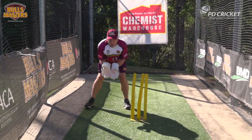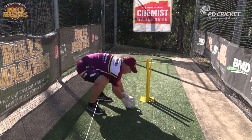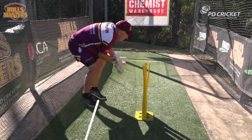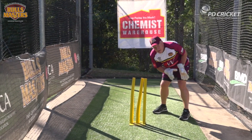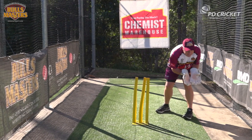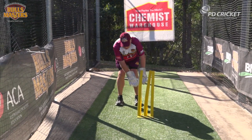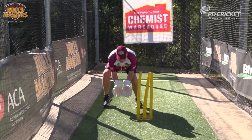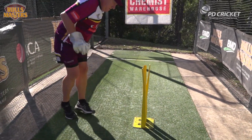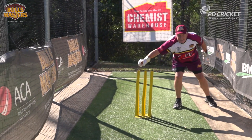Moving to either side — offside to a right-hander or down the leg-side to a right-hander — I like to work along a straight line. A lot of people, like Rod Marsh, my hero, had an idea of being in a semi-circle. But look what happens to my head there. My big point is to get my head over my gloves, and a semi-circle doesn't allow that. So I work along a straight line, straight out of my crouch, with enough distance away from the stumps to easily take a wide one and still hit the stumps.